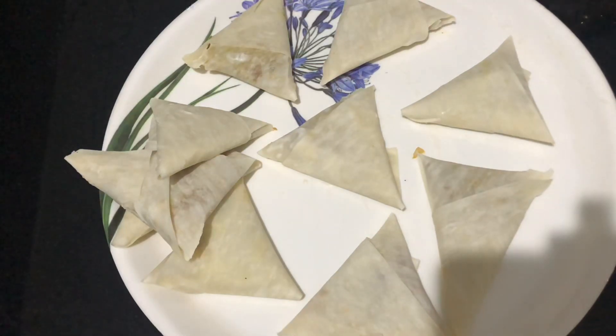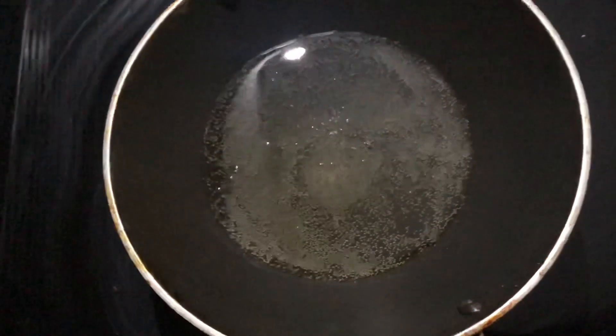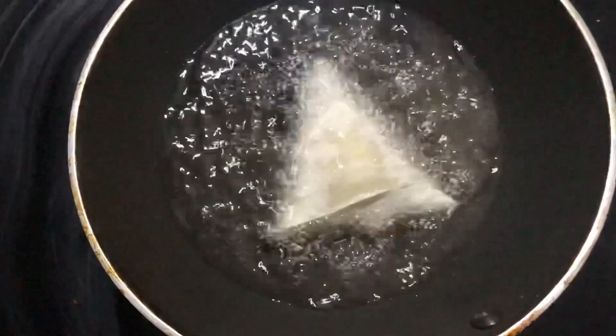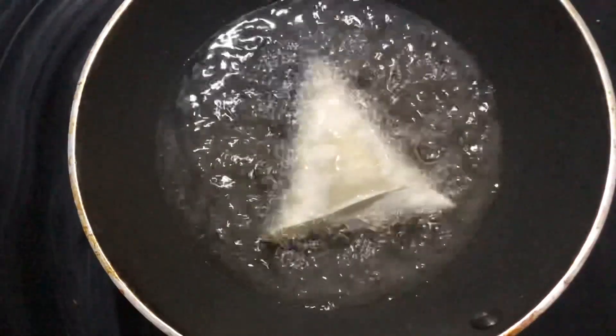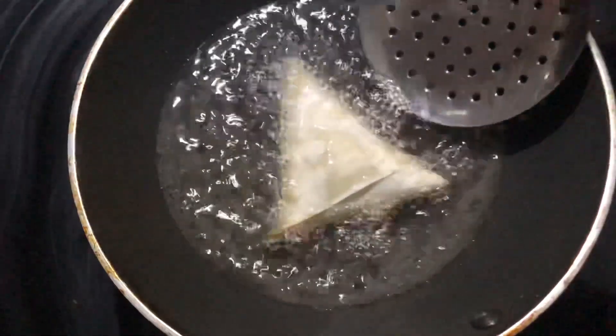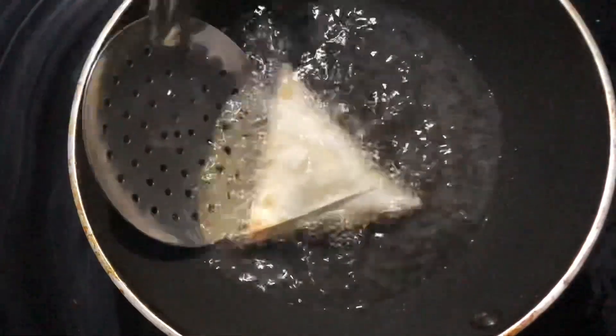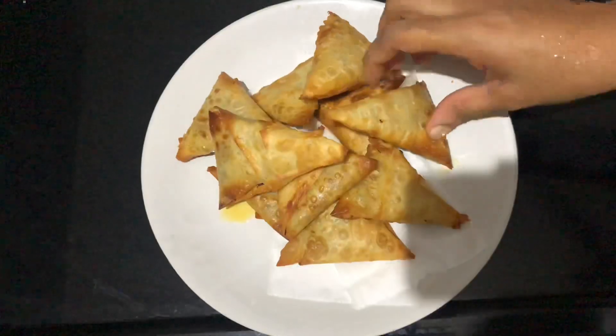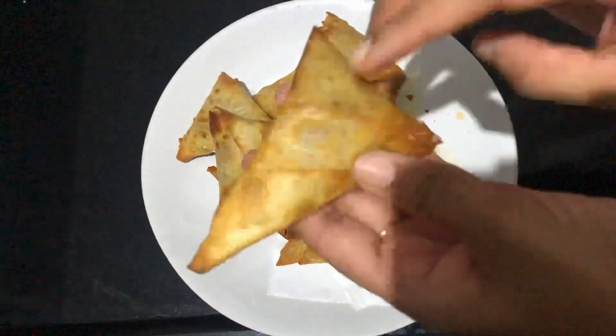I am going to put the samosas in the freezer for a few days. Then I will cook them. I will fry them in full light — I will try them with a variety of fillings.